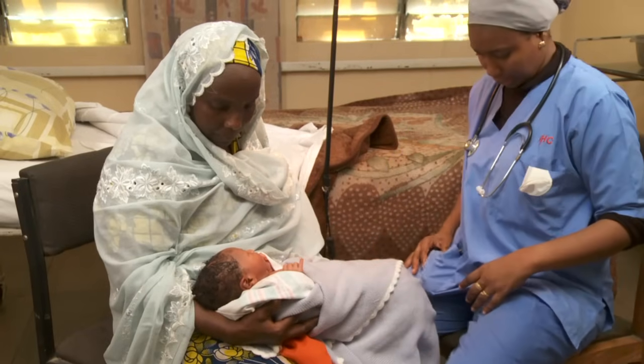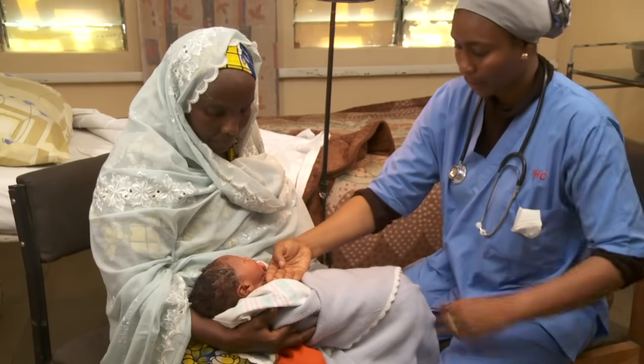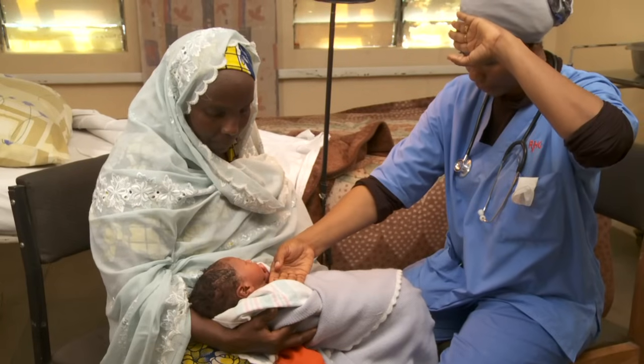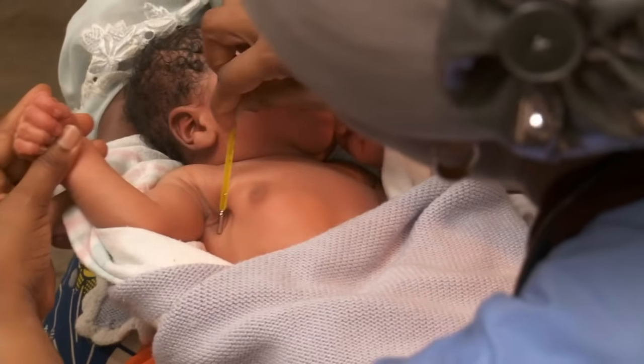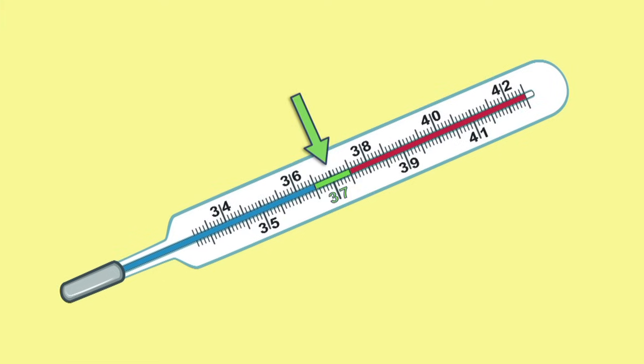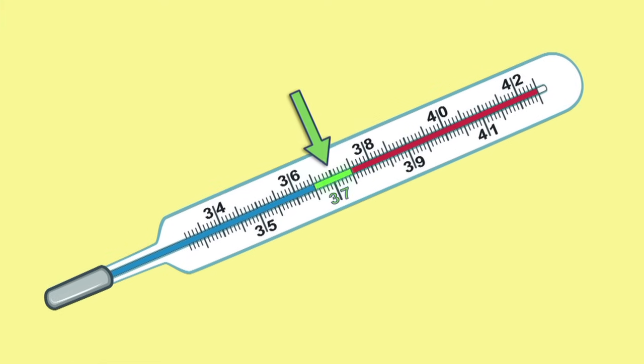Next, check his temperature, breathing, and heart rate. Feel the baby's trunk with the back of your hand, comparing it to your forehead. Or, place a thermometer deep under the arm. The normal temperature range is between 36.5 and 37.5 degrees.